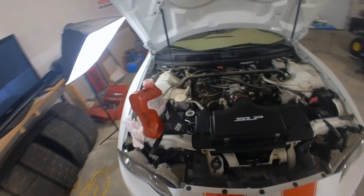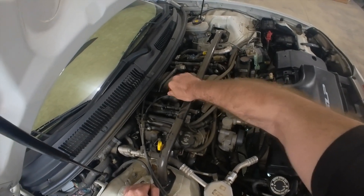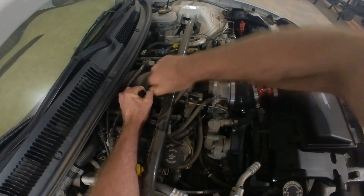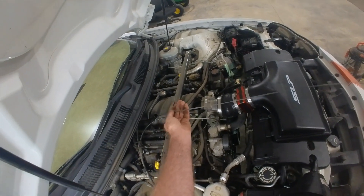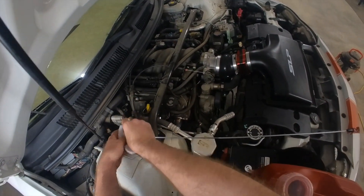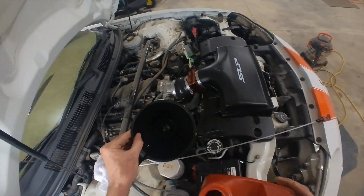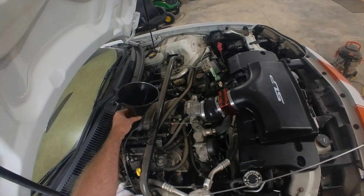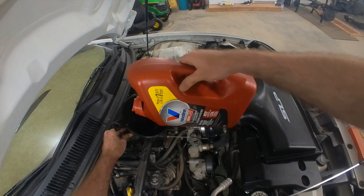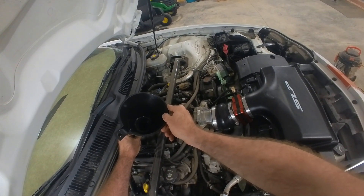The cooler I got is an eight-row — probably bigger than what I need but it shouldn't hurt anything. I'm just going to put a little splash of transmission fluid in to make up for what I lost and what the extra cooler volume takes up. I'll put just a little in for now — the best way to check it is to take it out, get it warmed up, and then check the level with the engine running for a more accurate reading.